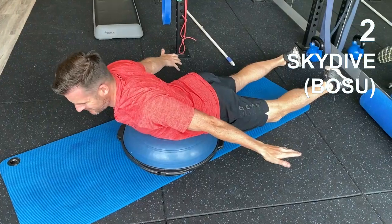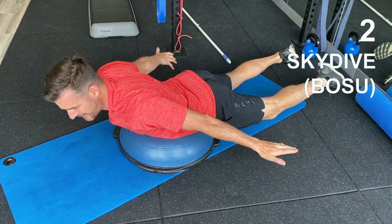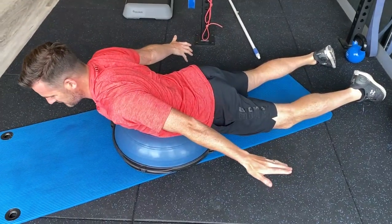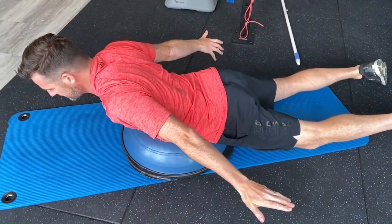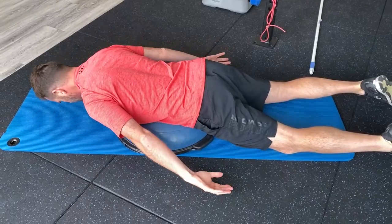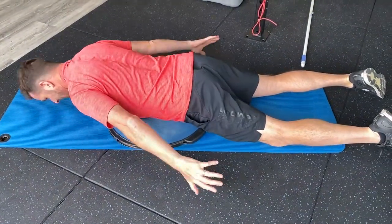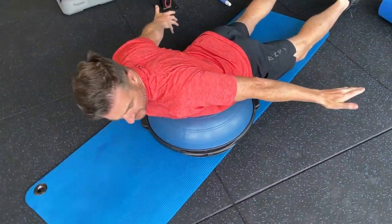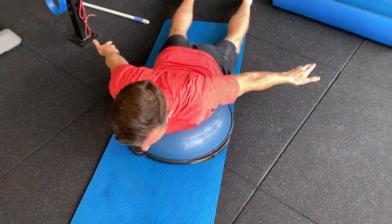You can also progress to a double-handed skydive, which is usually used for lower backs and shoulders. This is an isometric one — it gets your isometric posterior chain tone up. There's also a little bit of active range load for the shoulder, and you can work on your ranges, external rotation, and scapula retraction at that point.